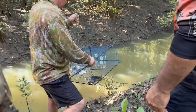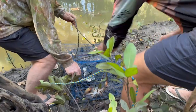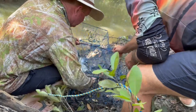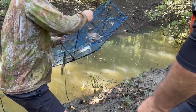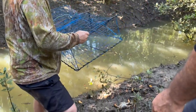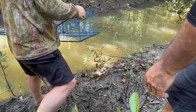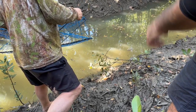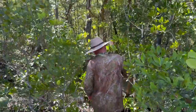In our next crab pot, there was another small crab caught. We took the pot outside and released him too. He was furious after coming out — he spread his claws and showed his anger. After a few seconds, he went back into the river. Then we went through the mangrove plants to check our next crab pot.